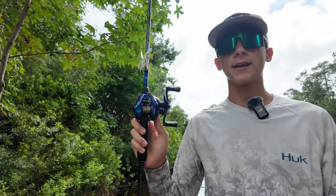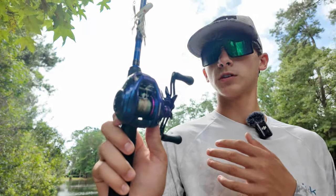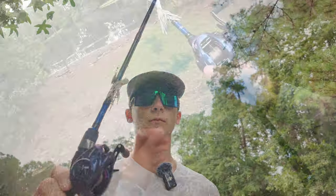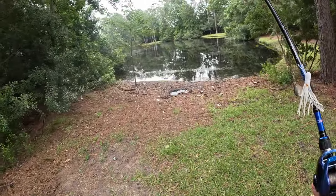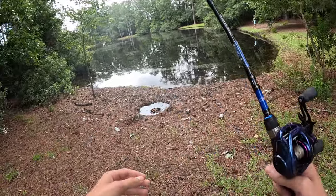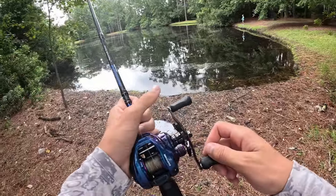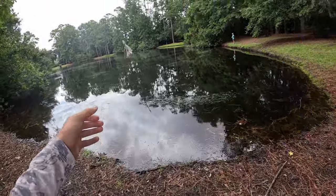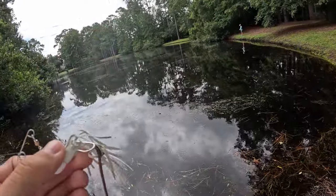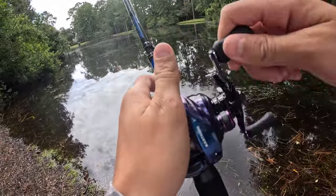Now we're going to put it to the test and try to get these bass. I might show you some more specs of this reel too. We've got the pond right here — we're going to be pond hopping today. It's finally cooling off temperature-wise. I've got it paired up with my Maverick series rod and we're going to throw this white spinner bait around. Stay tuned, we're going to get some good bass today.